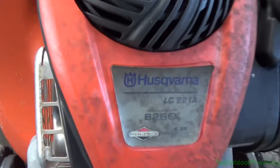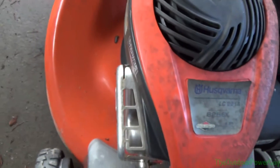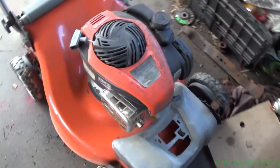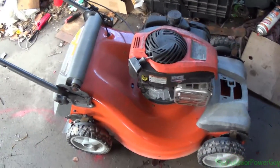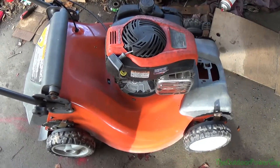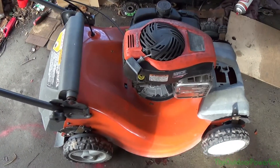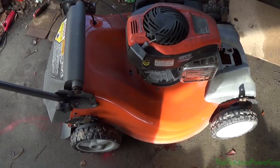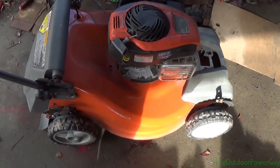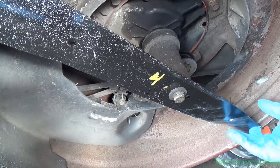I've got this Husqvarna push mower here - it's actually one of the later model all-wheel drives from 2016, so it's not that old, and it has a bent crankshaft. I'm going to talk a little bit about bent crankshafts and how to straighten them. I have my own lawnmower shop, so I'm going to flip this thing up on its side.